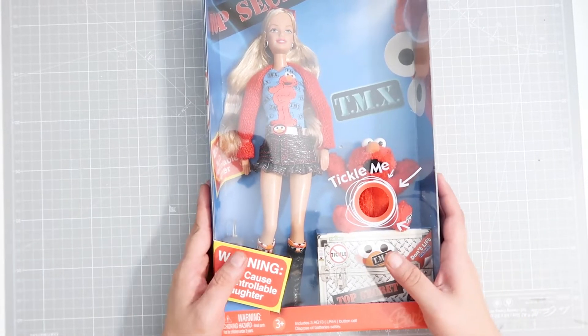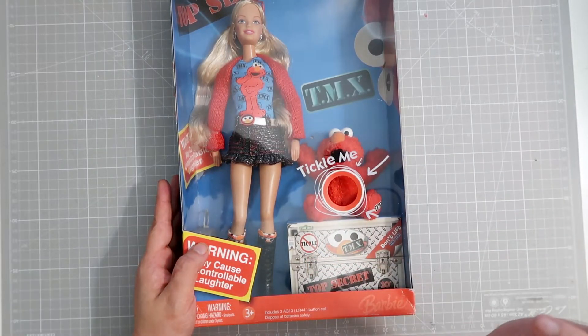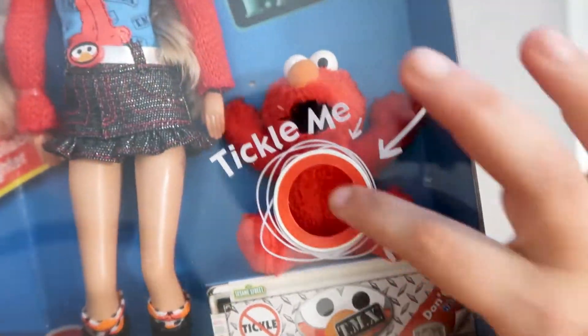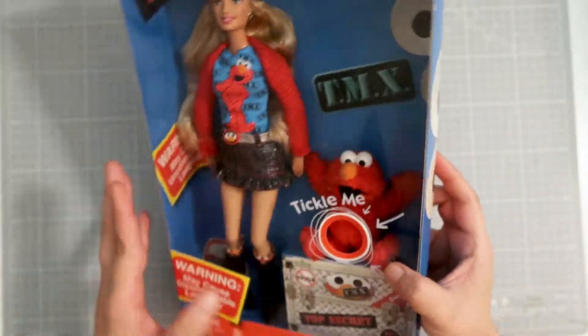I was really surprised because the Tickle Me Elmo actually laughs. Let's see if we can get him to laugh. He laughs! Tickle, tickle, tickle. Alright, let's open this up.